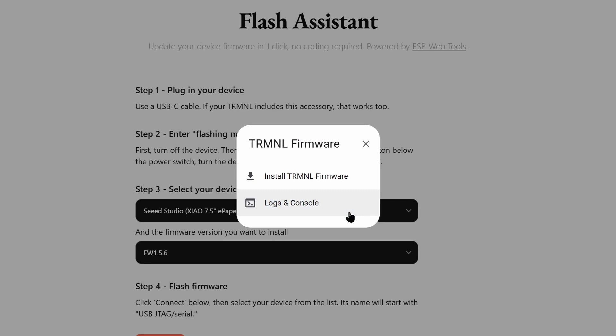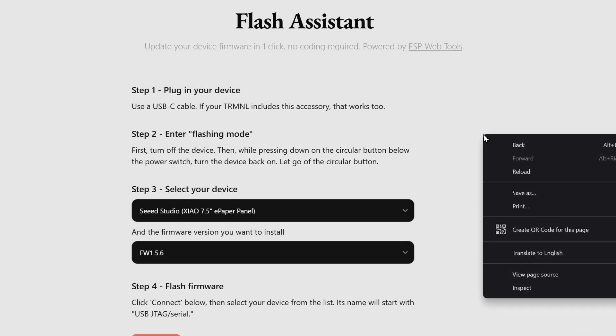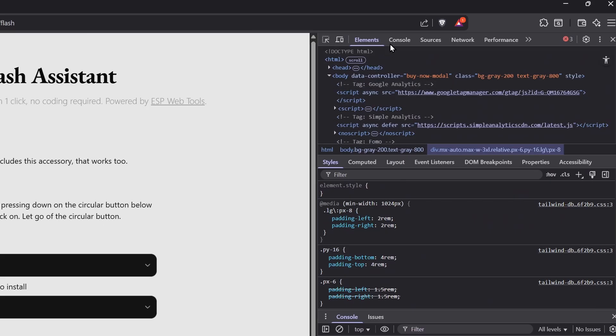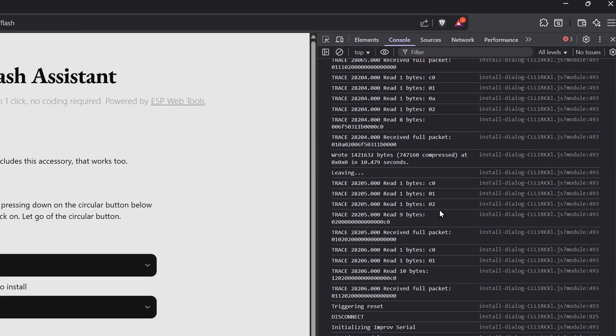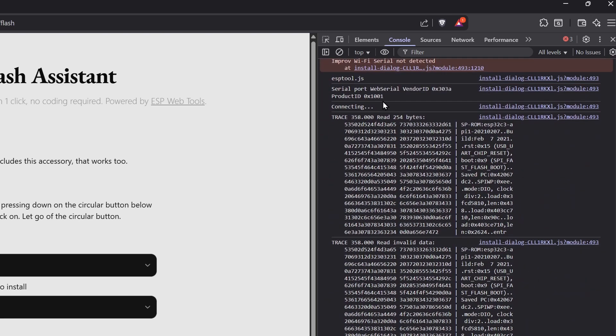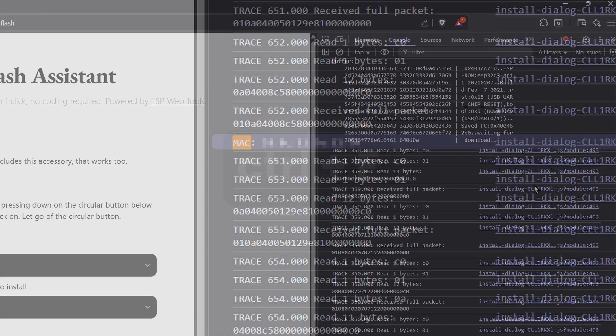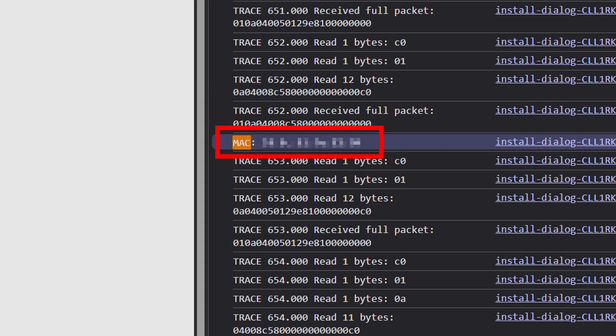If you have any problems during this process, you can check the log from the ESP tool by right-clicking anywhere and selecting Inspect. Here, you can see the logs. Also, we can get the MAC address of the device from here, which we will need later. Hit Control-F and search for Mac. You will find your MAC address — save this somewhere.